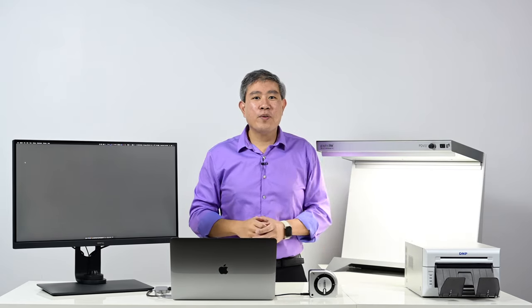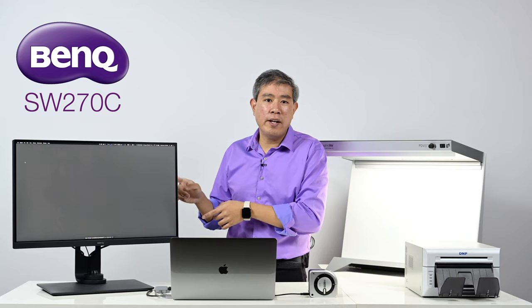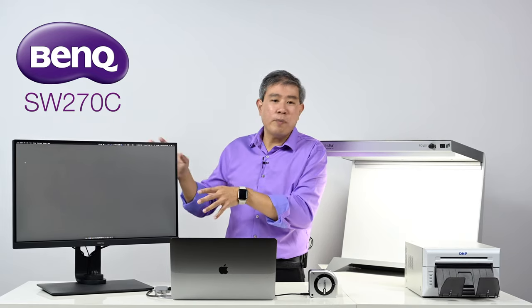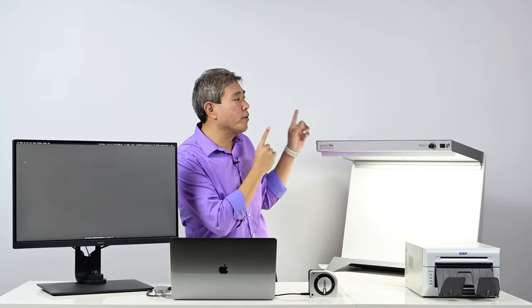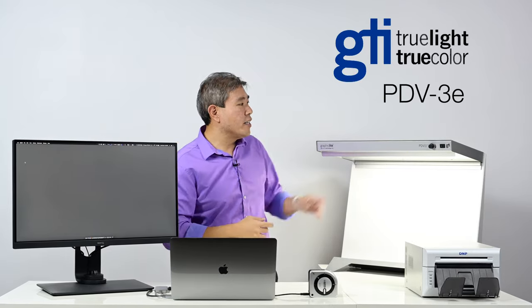I have a lot of equipment for this video. Let's start first with my reference display, the BenQ SW270C 2K hardware calibrated display. This is what I'm going to be using to view my images, and we're going to use this to compare it to our lightbox here, which is on courtesy from GTI Graphic Technology Inc.